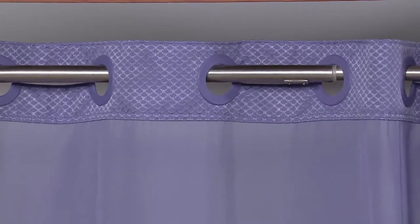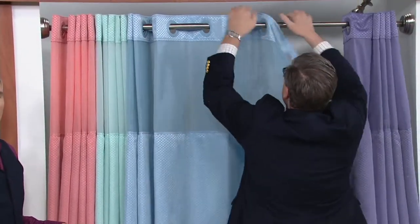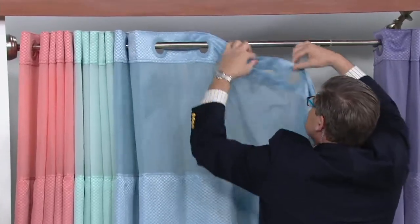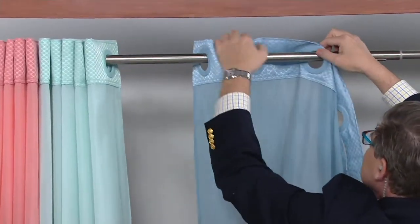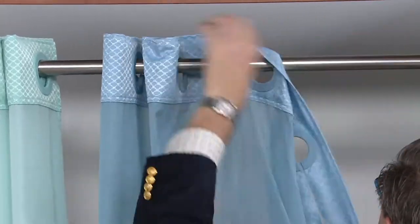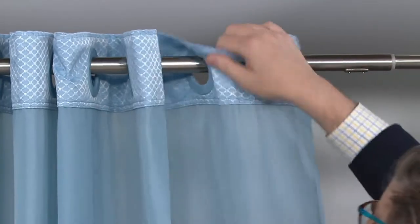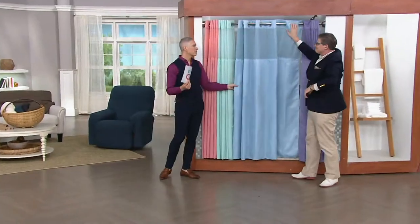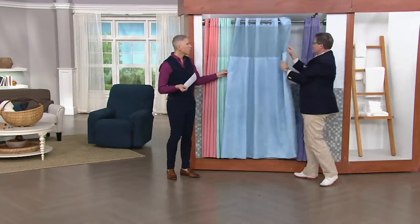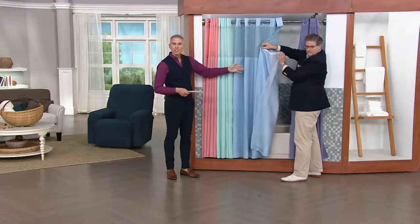You can see the mesh there, and again that easy on, easy off if you want to wash it. Reading some reviews on screen — somebody just said she loved this curtain and put it in her husband's bath; he loves it, and she said it's one of her best purchases ever from QVC. We've been presenting these shower curtains ever since I started here, close to five years ago. They're always something customers love, and this one is customer top rated.